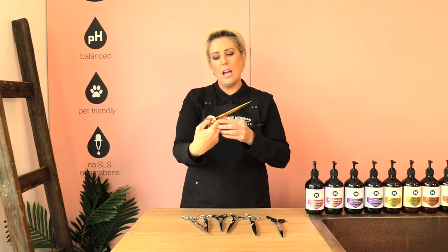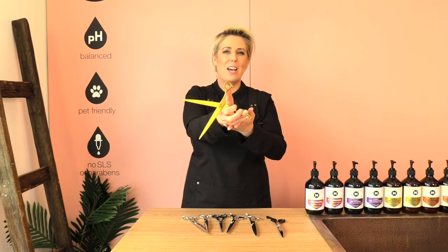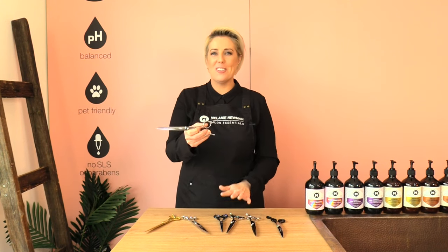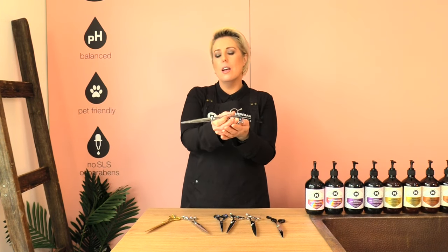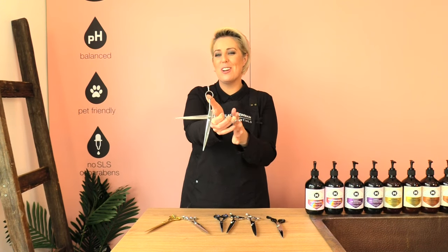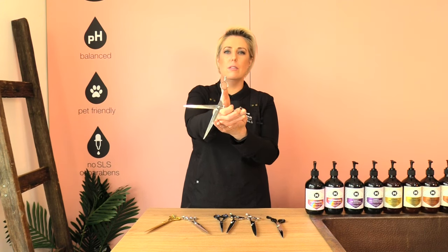These are an 8-inch scissor — a decent size — so when I scissor I can cover a lot more of the dog. With a level set handle I feel like my hand has to work extra hard, whereas with an offset or crane handle my thumb can move more naturally with the scissor. With a level handle my thumb has to work really hard, so I can only use these for a short time — I cannot scissor a whole dog with a level set handle because my thumb gets tired very quickly.